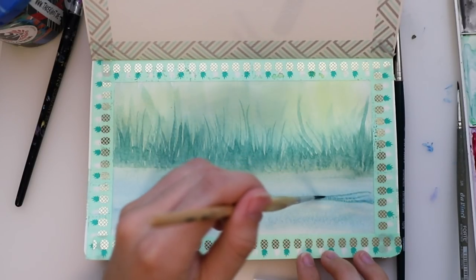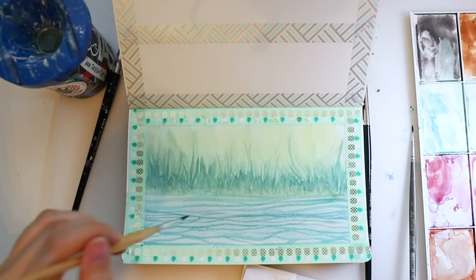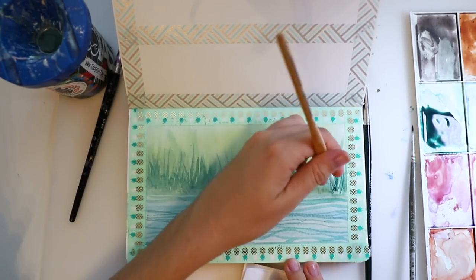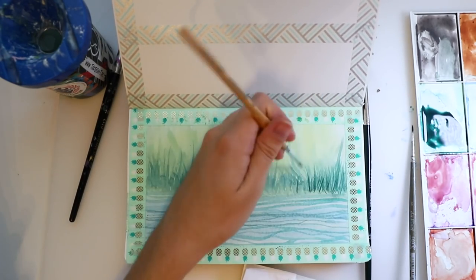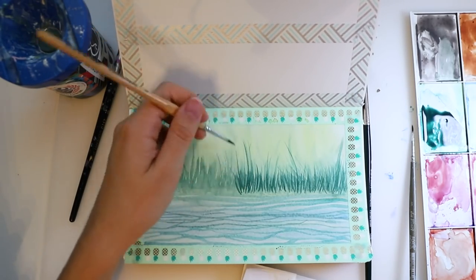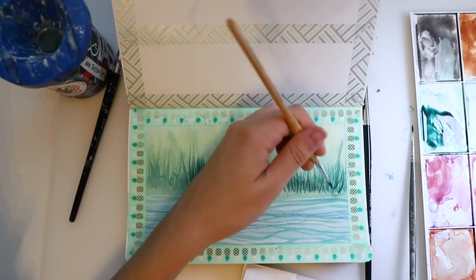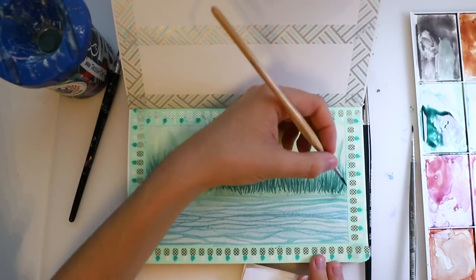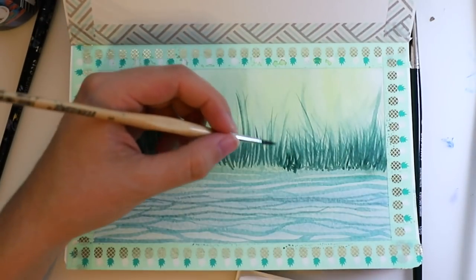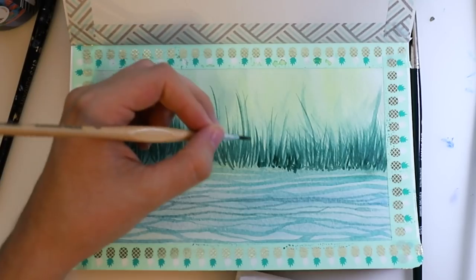I'm doing a bit of detail on our river here — that's just very easy and very organic. I'm not worrying about making it too perfect, just adding a few lines. Now we're doing even more shadows on our grass. That's basically the whole technique — it's super easy even if you're a real beginner and have never painted anything before. You will have learned a lot about watercolor because I'm switching up those techniques — basically wet-on-wet and wet-on-dry.